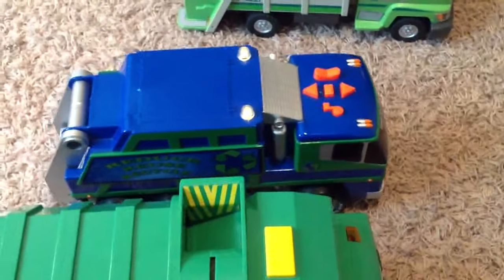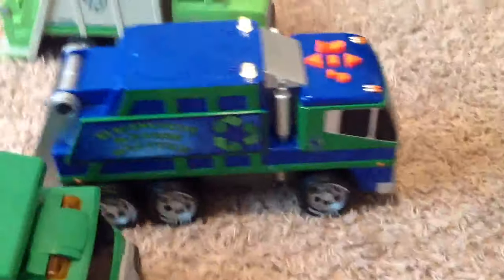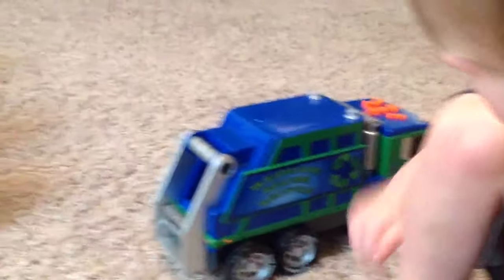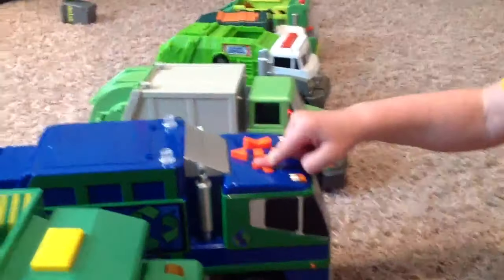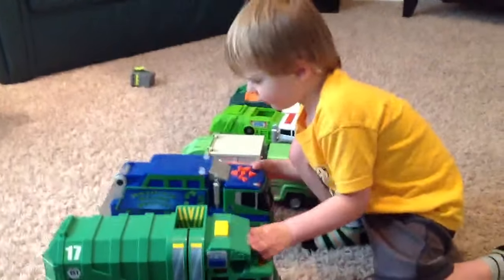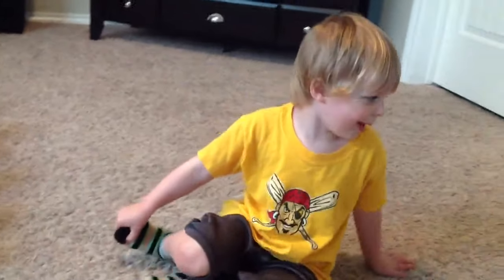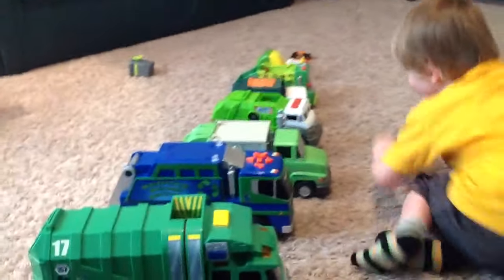And he drives forwards too? Whoa, that is cool. Does he sing a song too? Let me hear the song. Do you know the song? That is cool.